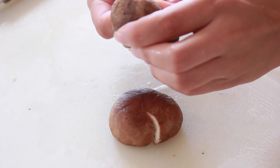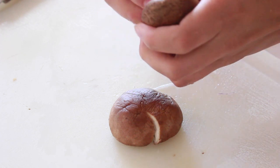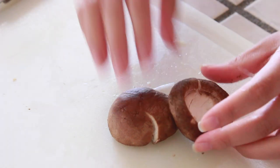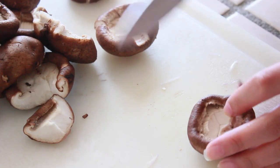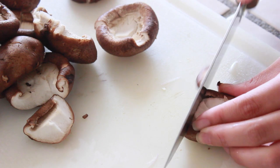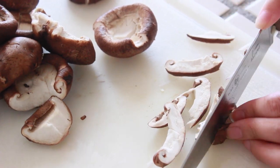After washing your shiitake mushrooms really well and making sure to get rid of all the dirt, take off the stems — those stems are very tough and don't taste very good. After doing that, go ahead and slice your shiitake mushrooms into thin slices.